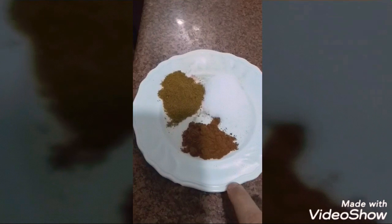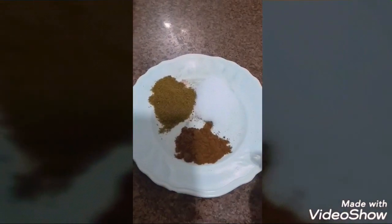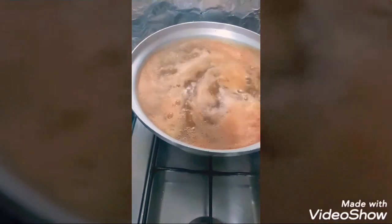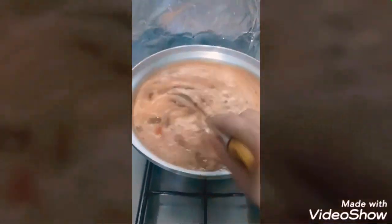طبعا ما حطتش نص كيلو كلهم، حطيت بس على الدينة كده والباقي هاصلقه وهشيله في الفريزر. معي هنا ملح وكمون وبابريكا. طبعا على حسب الكمية بتاعتك، بتحطي الكمية اللي تحبيها من البهارات بتاعتك، وهقلب.